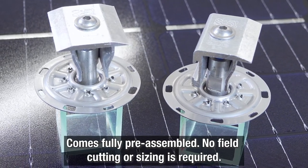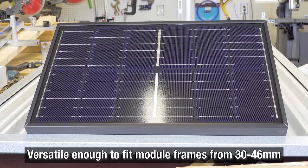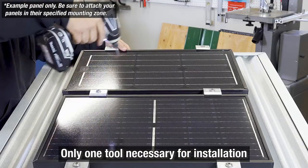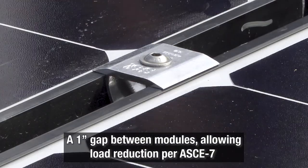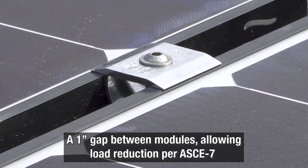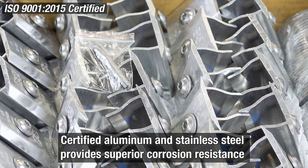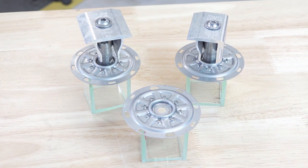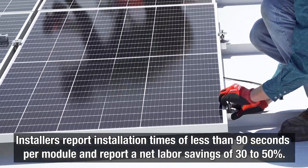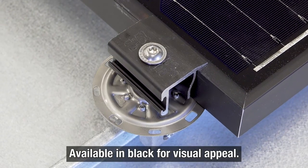Features of the PVKit 2.0 also include: comes fully pre-assembled; no field cutting or sizing required; versatile enough to fit module frames from 30 to 46 millimeters; only one tool necessary for installation; UL2703 listed ground path is automatic; a 1-inch gap between modules allowing load reduction per ASCE 7; certified aluminum and stainless steel providing superior corrosion resistance; a lifetime material and workmanship defect warranty. Installers report installation times of less than 90 seconds per module and a net labor savings of 30 to 50%. Available in black for visual appeal.